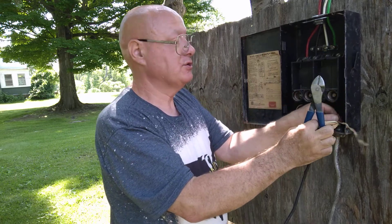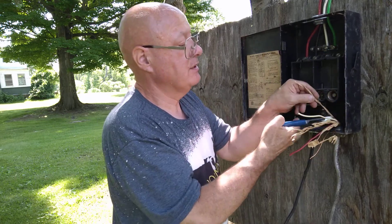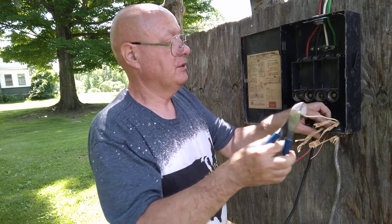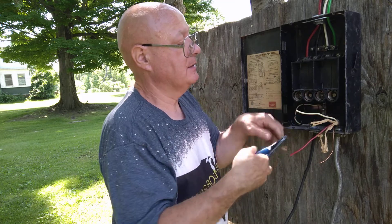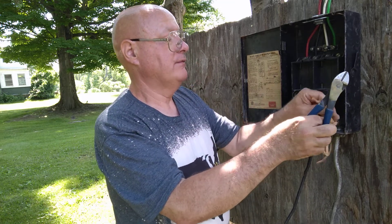These shared neutral split circuits are very common in kitchens — the top half of the outlet would all be on the red, and all the bottom halves of the outlets would be on the black. That is very common to find in a kitchen.